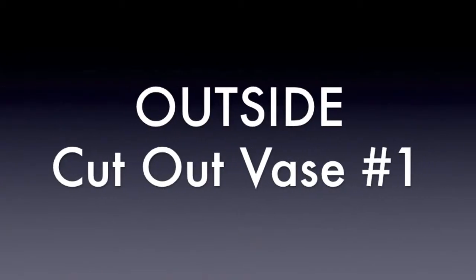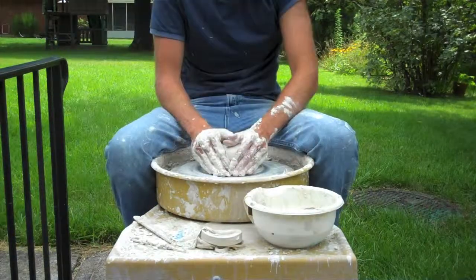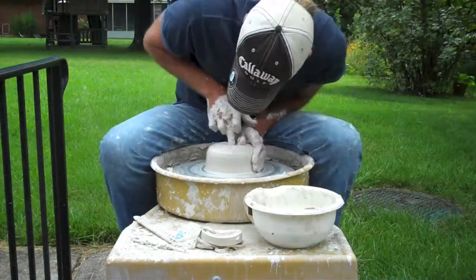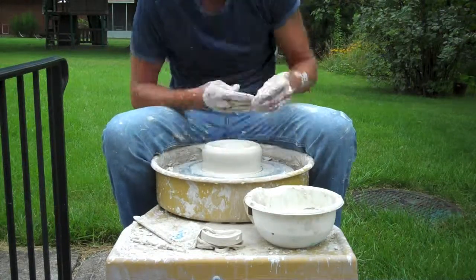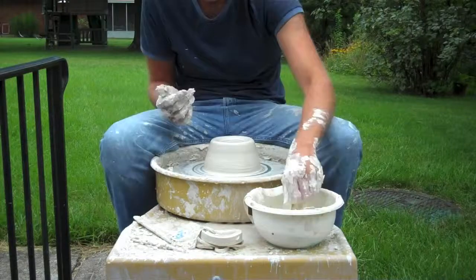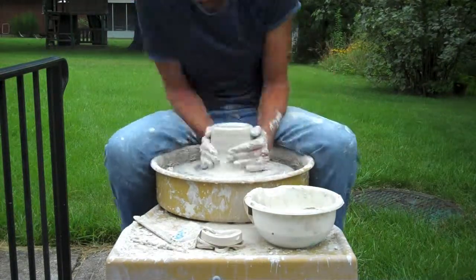Hey everyone, Colin Shalwell back for some outside videos. The weather around my house in late July and early August has been so nice that I decided to take my camera and my wheel outside and get some work done out here. So I did a whole series of these — about three and a half hours of work outside — and was able to do some nice recordings. I've got a couple pieces from this series and this is the very first one.